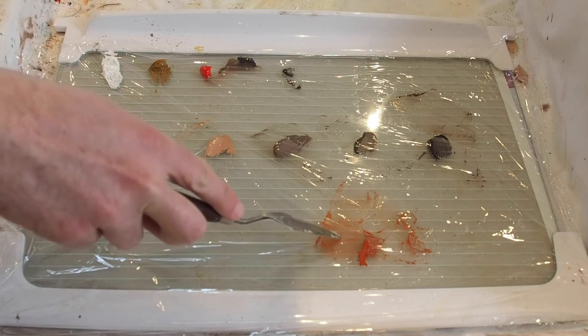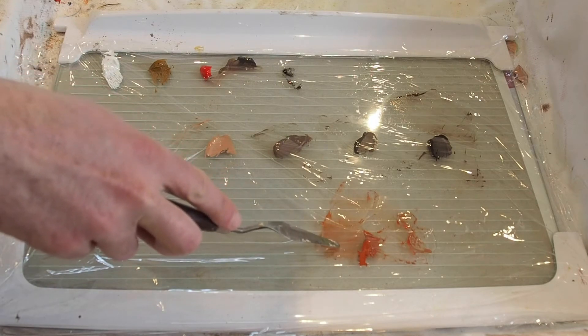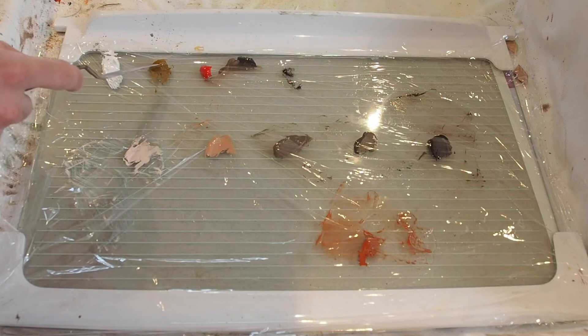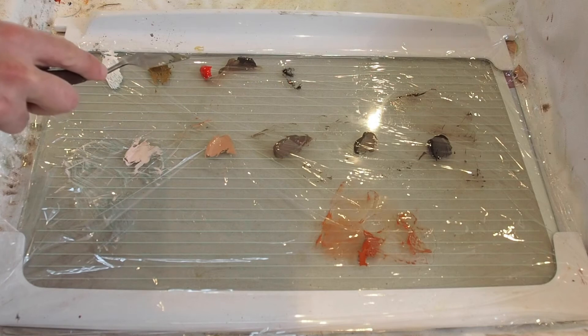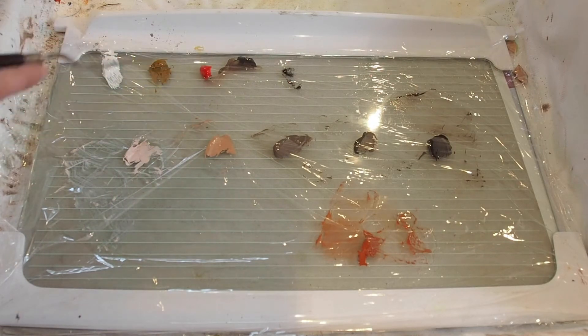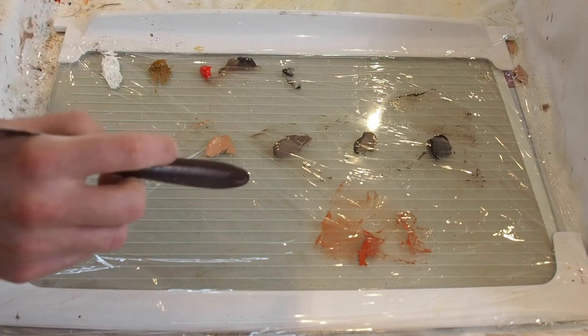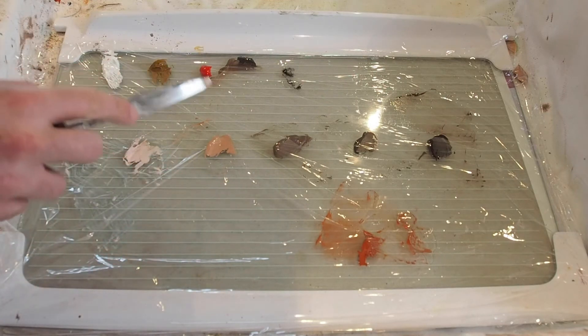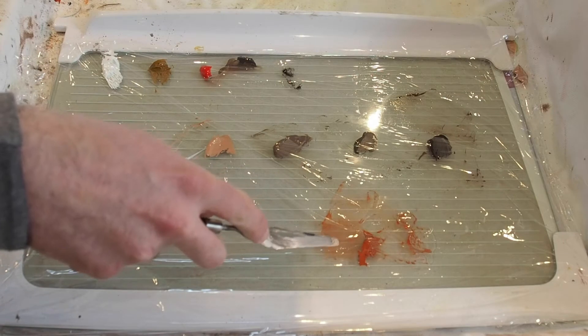Basically how I got to this point: you start off by mixing a base skin tone, which is that terracotta sort of color down here. That's basically just a mix of mostly yellow ochre and then you gradually add the red into it, because the pigment in the red is so strong it has a tendency to take over the mix and overpower the yellow.